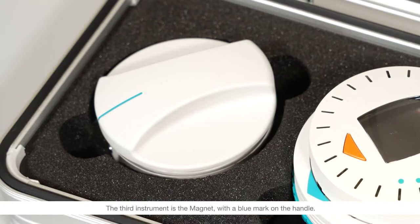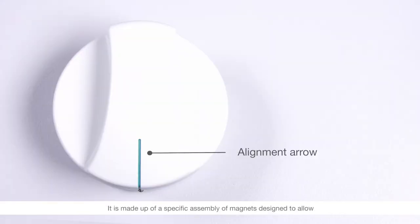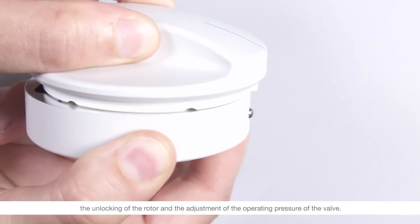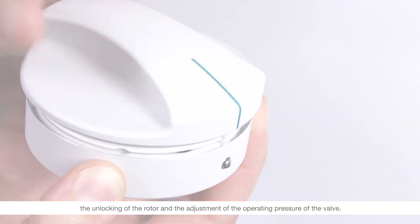The third instrument is the magnet with a blue mark on the handle. It is made up of a specific assembly of magnets designed to allow the unlocking of the rotor and the adjustment of the operating pressure of the valve.